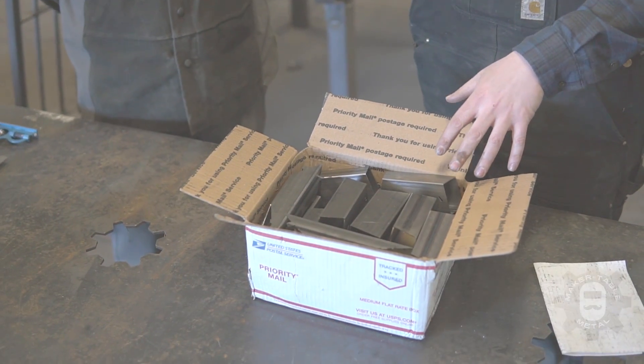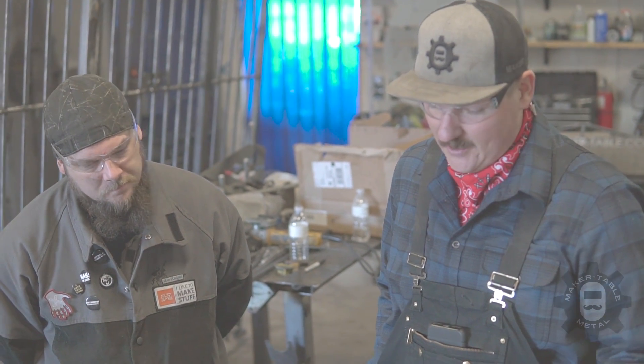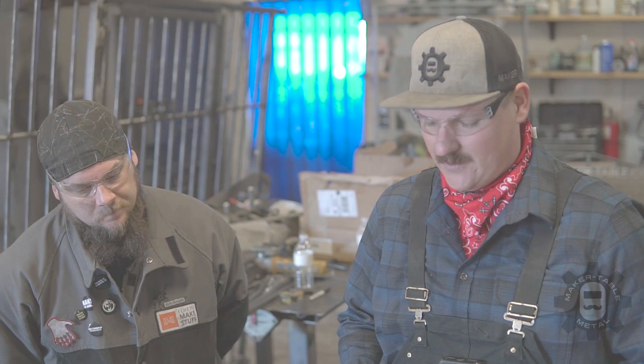We saw Welding Tips and Tricks do a video on this kit a couple weeks ago, so we decided to jump on this train and called up Precision Tube Laser to get one in-house. Dan is going to weld one side MIG and one side TIG, which will help us explain to you guys what's better about each one and when you'd want to use one versus the other in the shop.